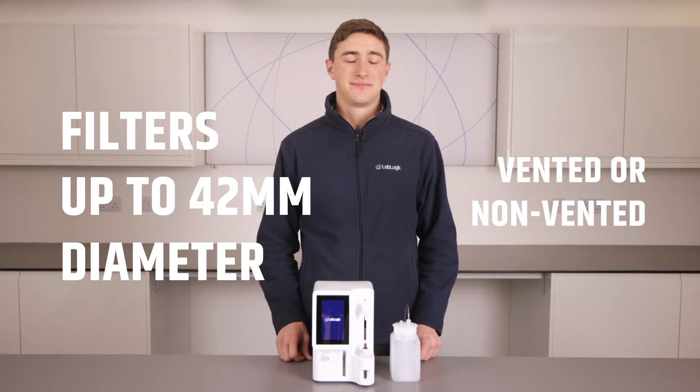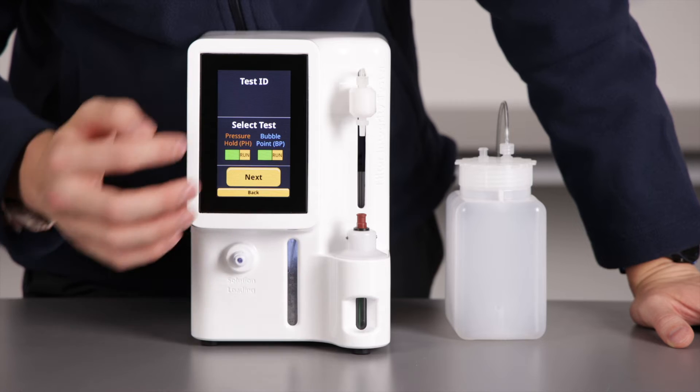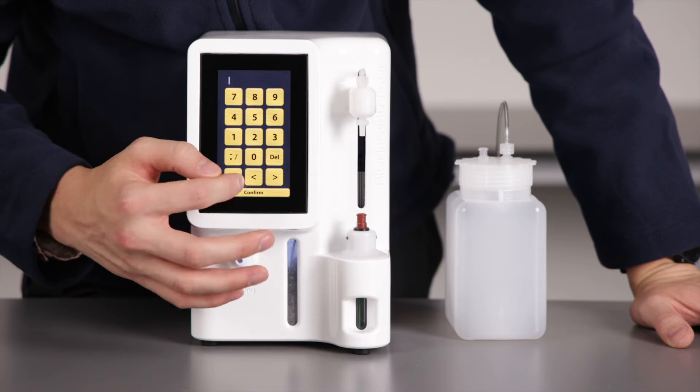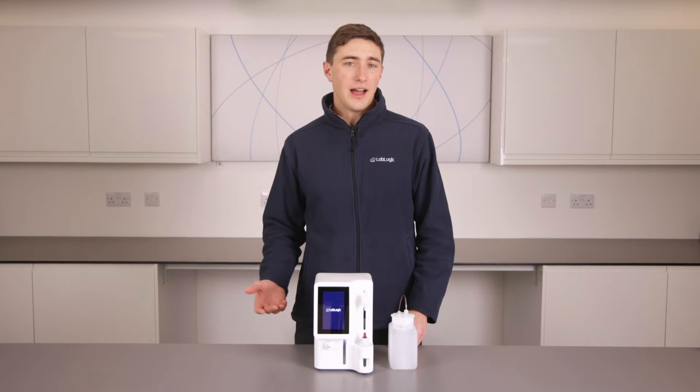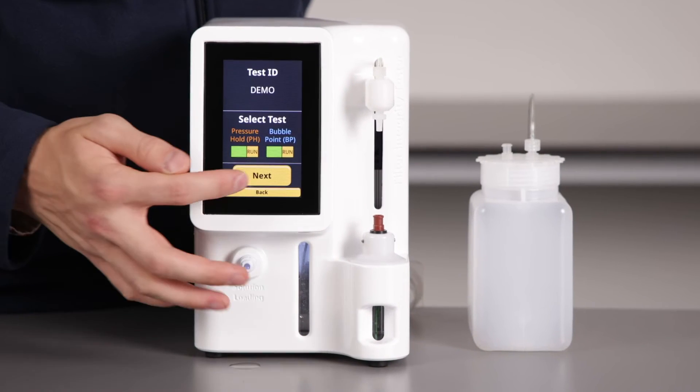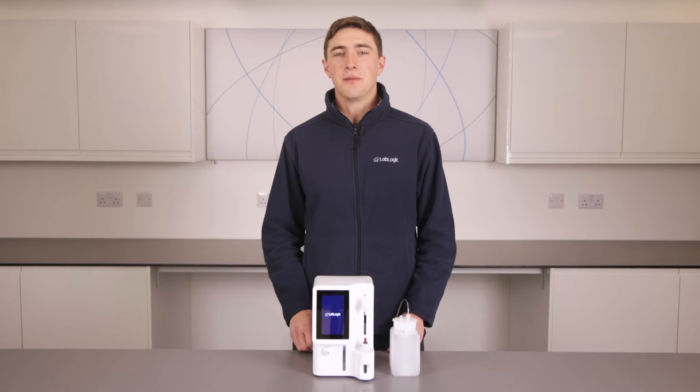Let's perform a test. First, choose start test. Next, give the test an identifier or name — I've selected "demo" for this test ID. We will decide what tests to run; I will keep both the pressure hold and the bubble point test selected. Please note, you can deselect one but not both.